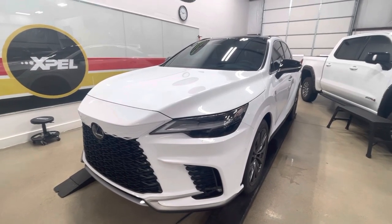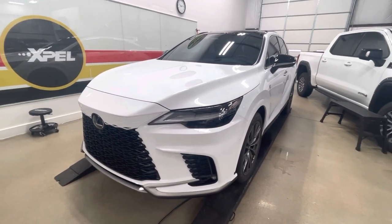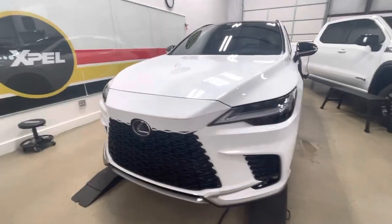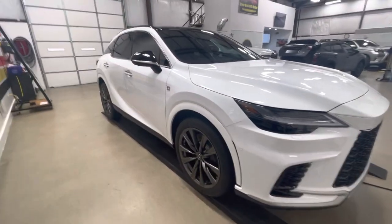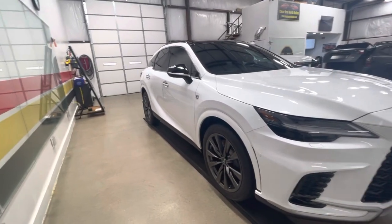Hello — clear bra, North Dallas. 2023 Lexus RX 350 F Sport Edition. This is the new 2023 model, revamped on the front end. I think they redid the interior as well — the dash, a whole bunch of stuff. Obviously it looks like the whole thing's been redone, but nevertheless, full wrap on this guy.